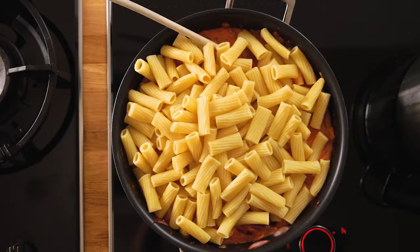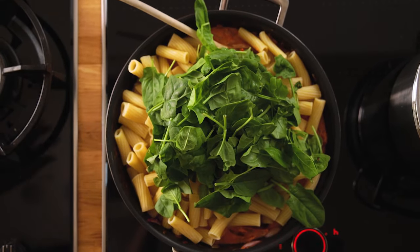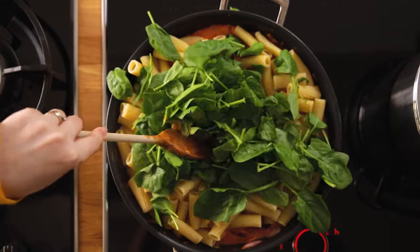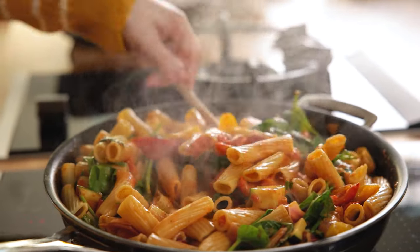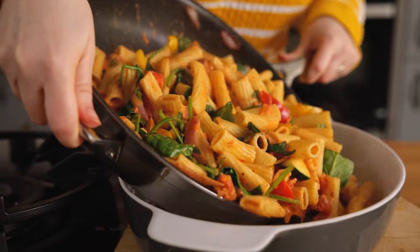That pasta's cooked so I've just drained it and now we're going to add it to the pan. Add in 100 grams or three packed cups of fresh baby spinach and stir everything together. Then transfer to a large baking dish.